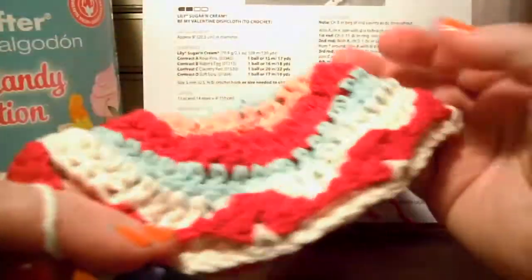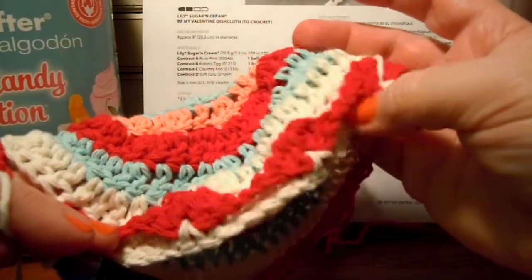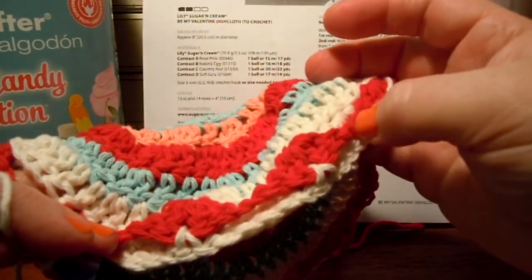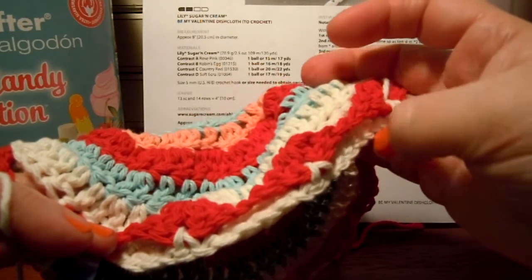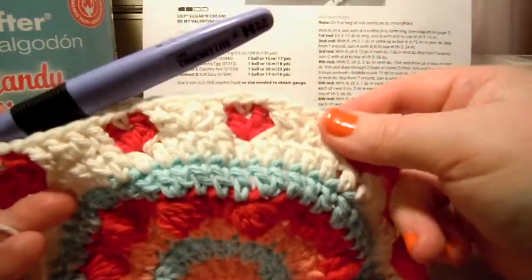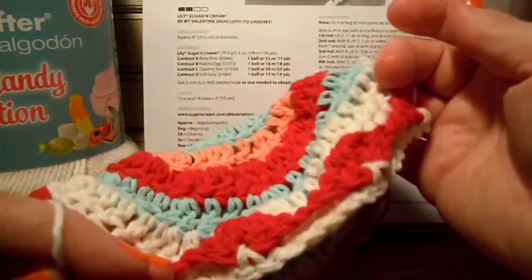But you do whatever you want. If it bothers you to have this stuff hanging back here, you could hook it in with thread — you could run the thread across there by stitching it or something. But I think it's fine just hanging back there. It doesn't bother me. You do whatever you want to do.